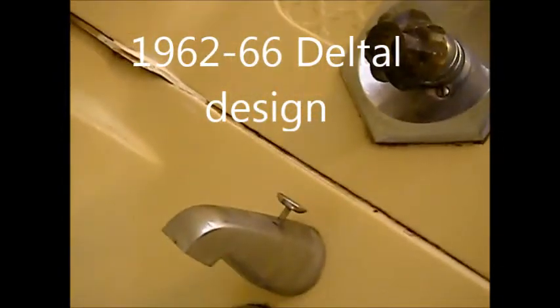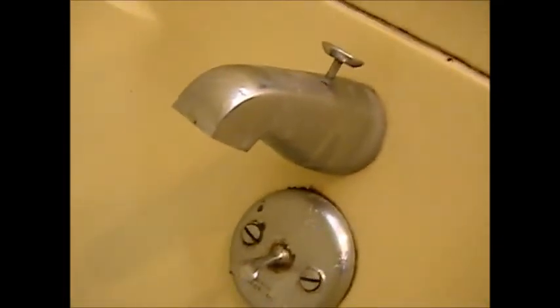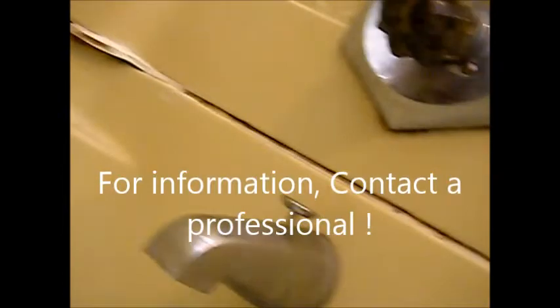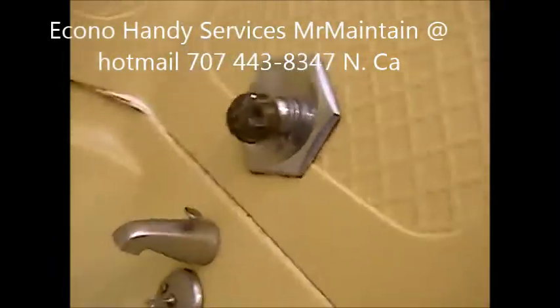The dreaded water valve - drip, drip, drip. Could be hydrofluoric acid, chlorine, fluoride - it's an acid anyway. This thing's dripping, we're gonna swap that out.